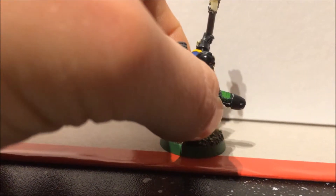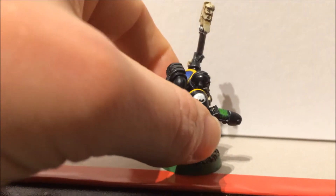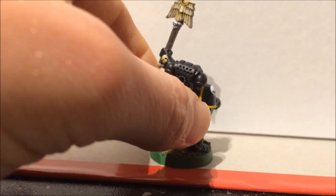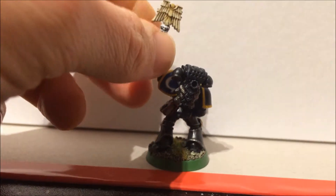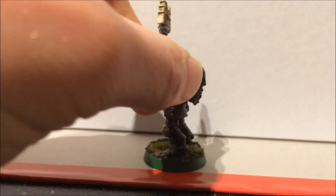And then I dry brushed it all very lightly with a grey colour — I think it's Eshin Grey, a very dark grey — just to give it a little subtle highlight over all the arms, give it a little bit of depth of colour without making it look grey. And then I washed it all with Nuln Oil to make it shine up a bit and to take that colour back down.